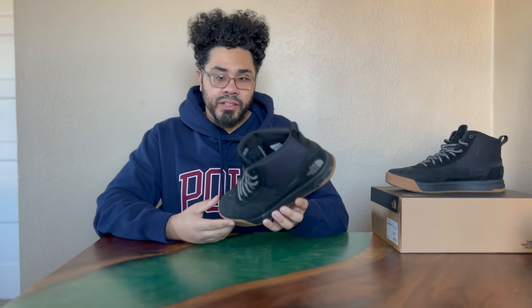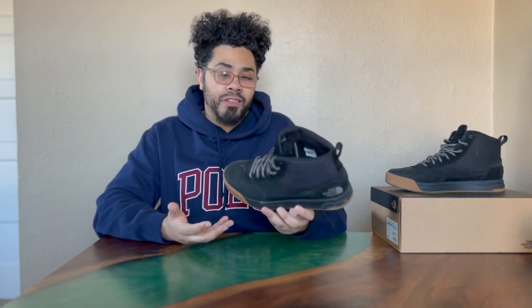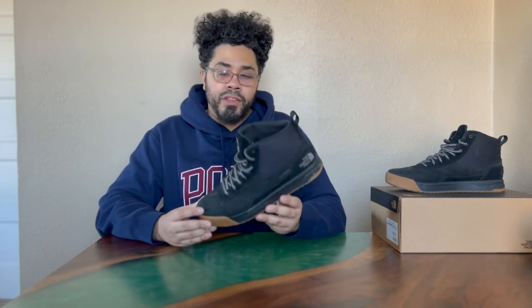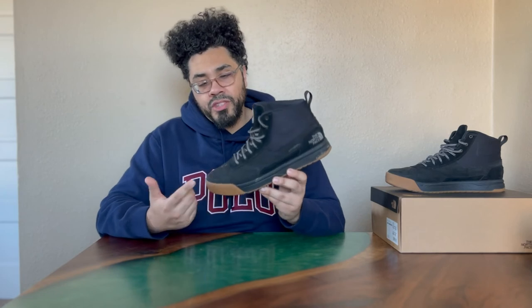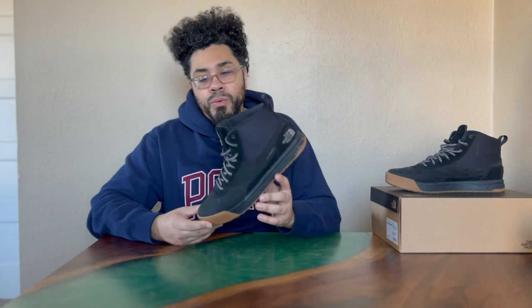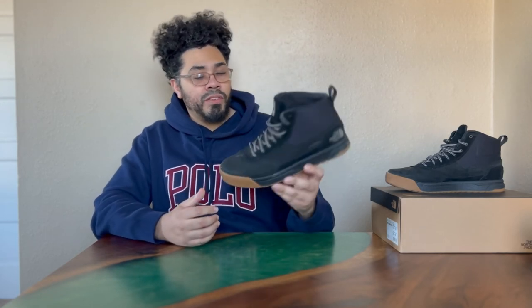The insoles are very squishy and very padded — they feel very good. You can wear them anywhere; even during warmer weather you can probably still wear them because of how well they vent. I have not come across the dreaded boot odor. Boots do produce more odor than regular sneakers just because they don't breathe as well, but because of how these shoes are made with the dry vent and the suede material, they're definitely a lot more breathable than most winter boots or regular boots in general. I recommend them if you want to try them out.